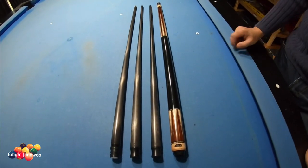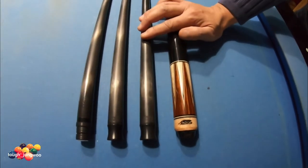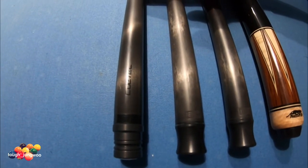This is going to be the equipment I'm going to be using. I'm going to be using my Predator Q. As you can see, this is the 12.9, this is the 12.4, and this is the Synergy 15K.